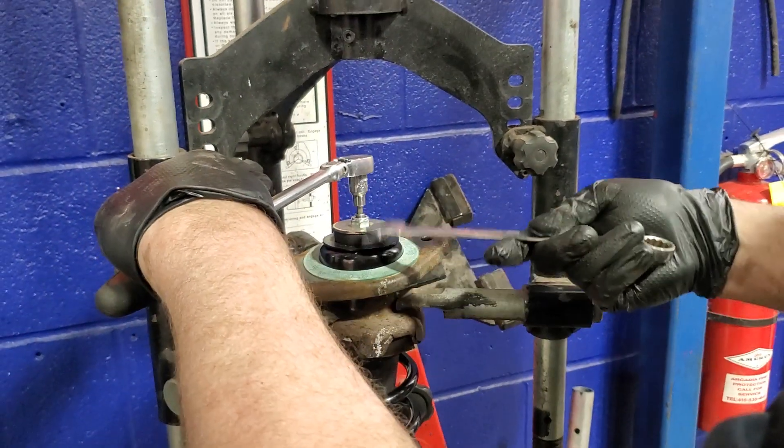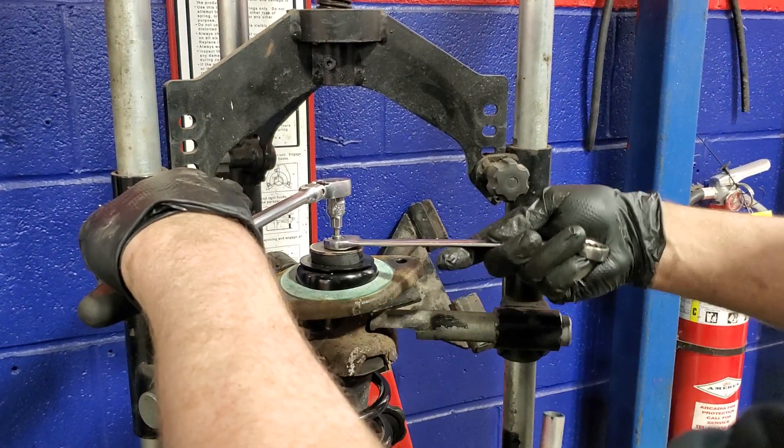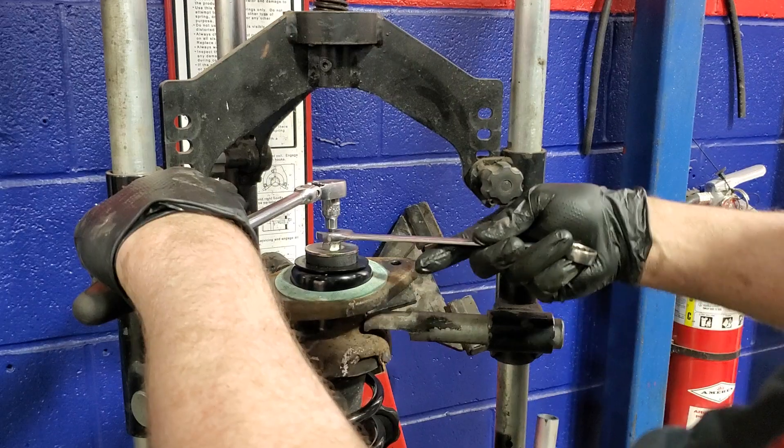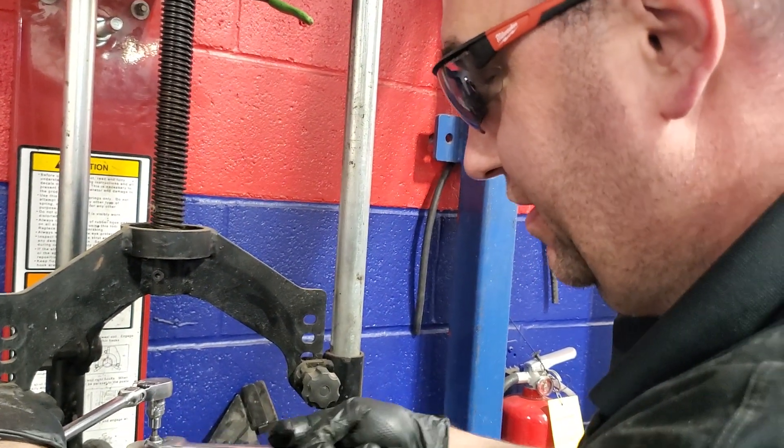But this is a common thing on these European vehicles. As they age — well, not just European vehicles, everything across the board, they do age. We all age, graciously, some not so graciously.